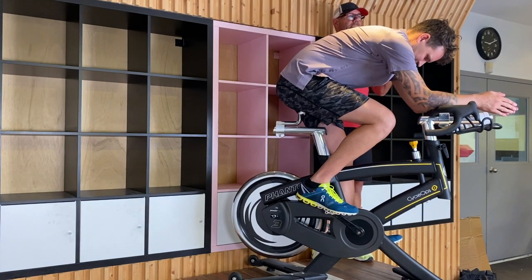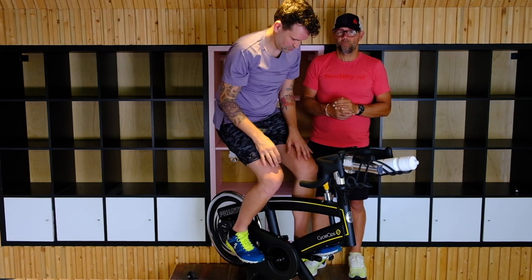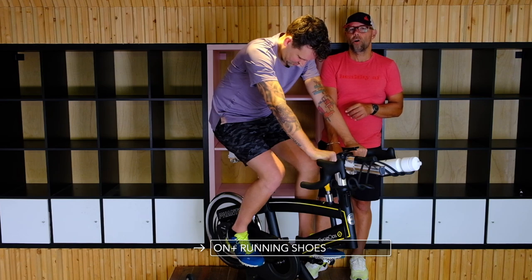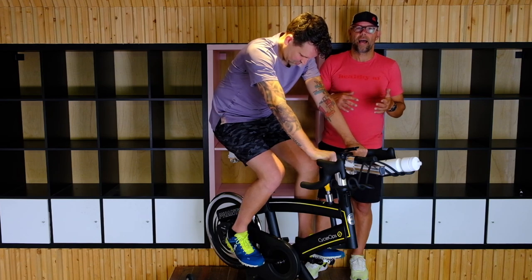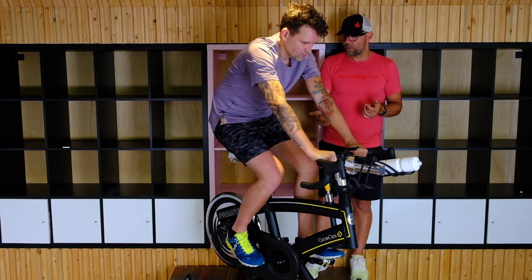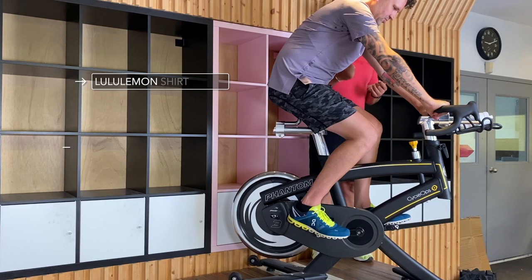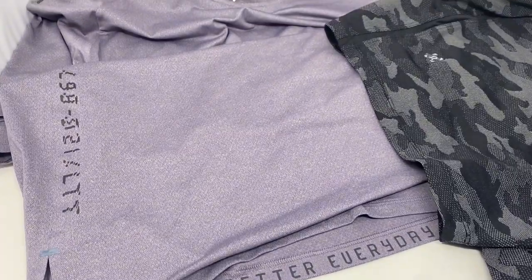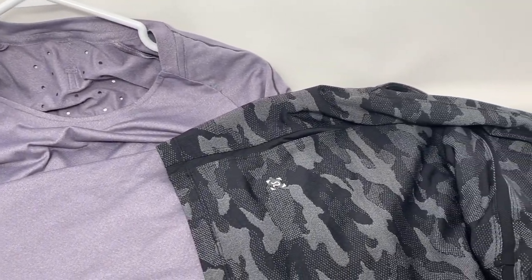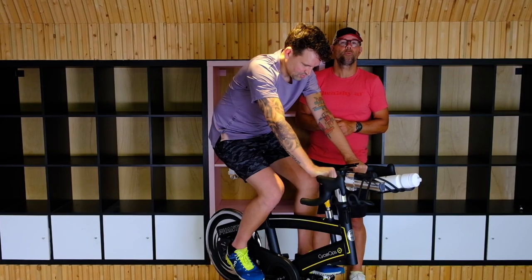Alright, so here we got Jesse all set up on the bike. For what he's wearing today, it's totally acceptable for a spin class. He's just got his regular running shoes on — typically a lot of the bikes will have a basket that you can put your foot into, which will help with the pedal stroke. He's got his regular Lululemon shorts and his moisture-wicking Lululemon top. You want to wear moisture-wicking clothing because you're gonna get warm and sweat a lot. The better the clothing, the more comfortable you're gonna be for the ride.